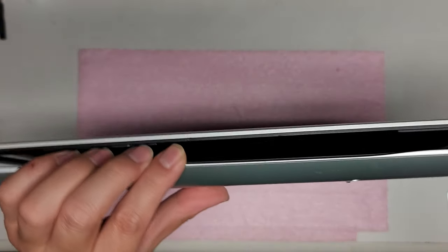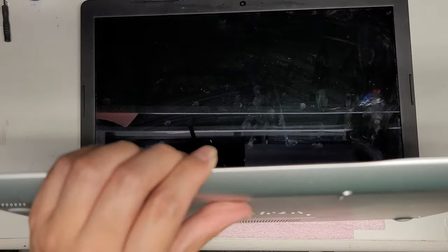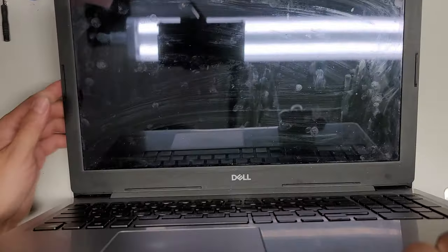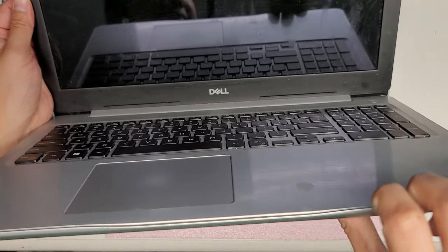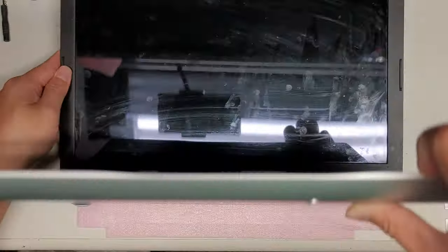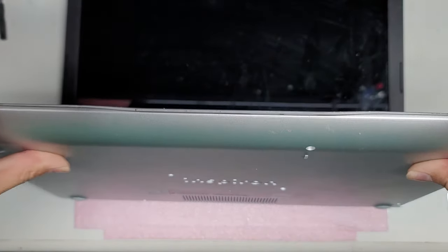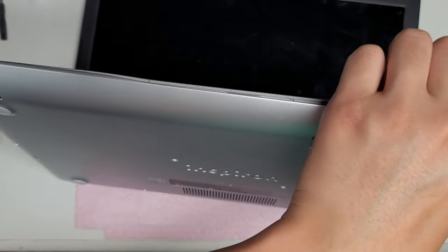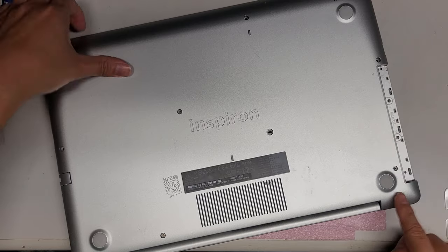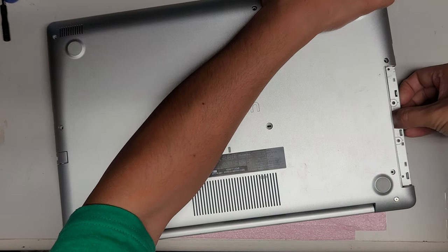After that, flip the computer. I put the screen like this so I can have it standing up for the camera. Along this edge you can use a pry tool or your fingernails — I push on the back while I pull on the front and go all the way around. Be careful with the CD drive slot and when opening and closing the computer, because these two screws help hold the hinge in place, so when they aren't in it's a little weaker.